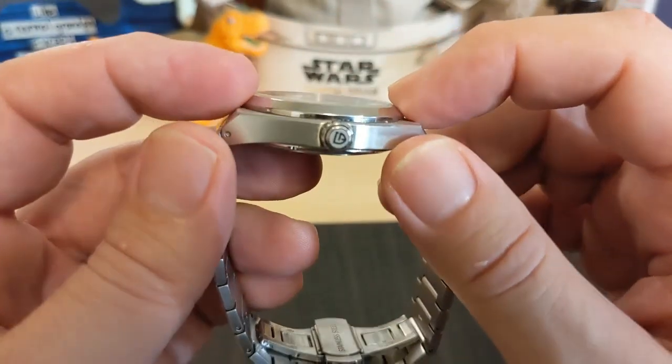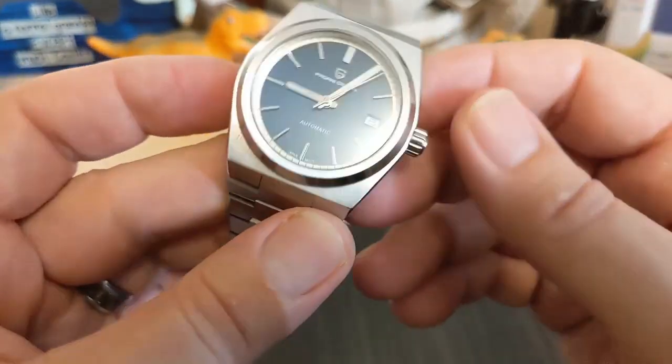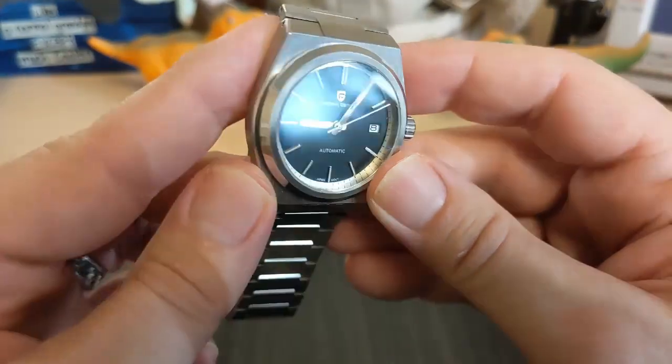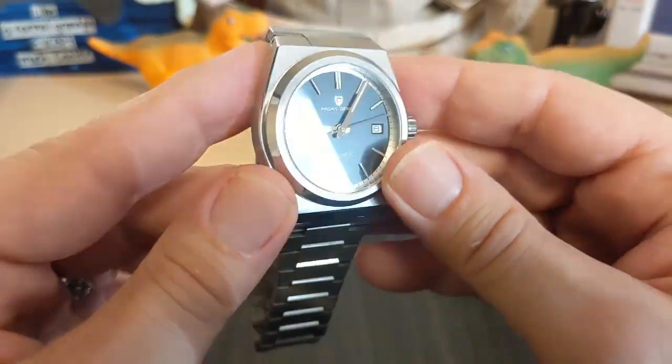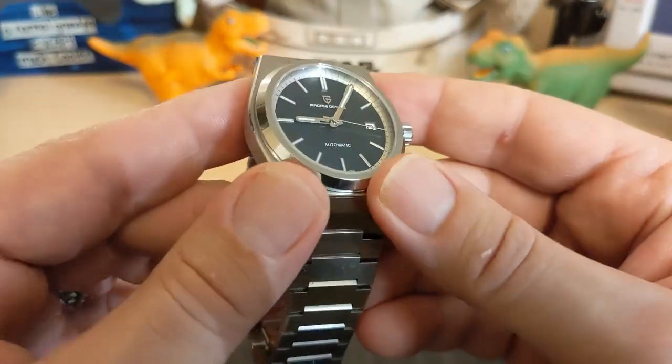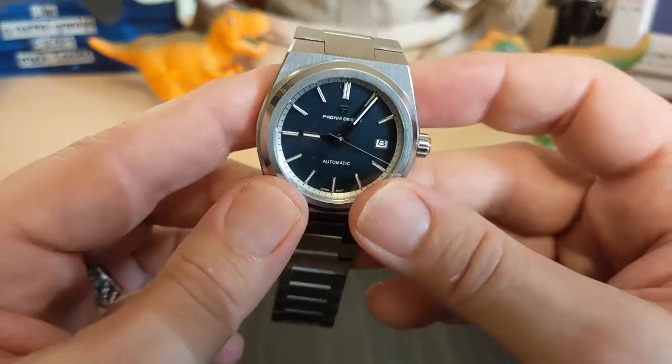The crystal is a flat sapphire, and it does a pretty good job of not reflecting. A sapphire crystal will always reflect somewhat — I don't know if it has an AR coating or not — but I think it does a good job.